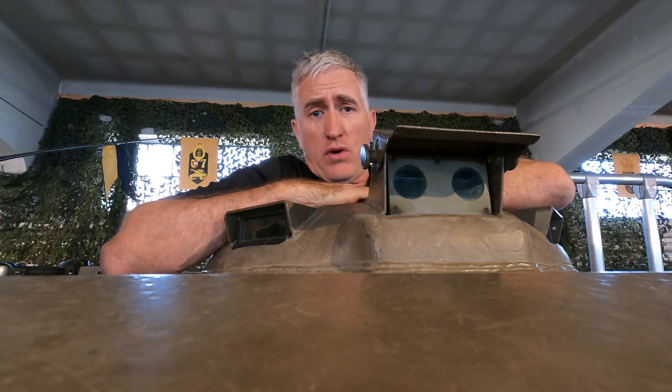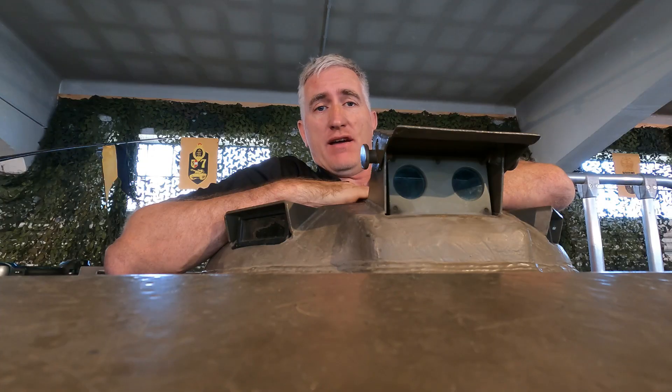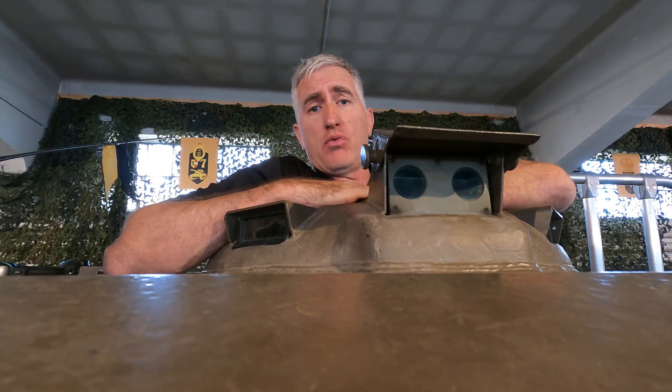Greetings all and welcome back to our tour of the Super Corsair at the HGM in Vienna, Austria. By the way, the place is only open on weekends right now, so make sure you check the schedule before you show up on a Tuesday. It's not going to work well for you.